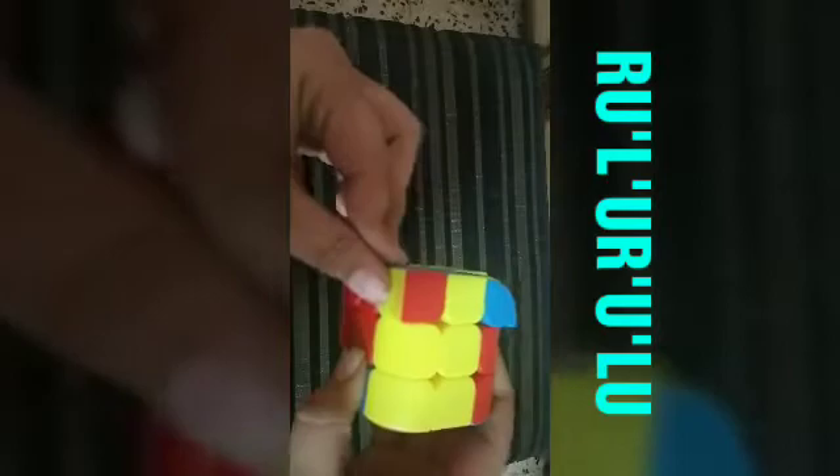Now we will place the corners at their place. No corner is in place, so first we will do this algorithm from any side: R U prime L prime U R prime U prime L U. Now we will check again. Okay, so this one is in place. We'll keep this piece to our left and do the same algorithm: R U prime L prime U R prime U prime L U. So all pieces are at their place.